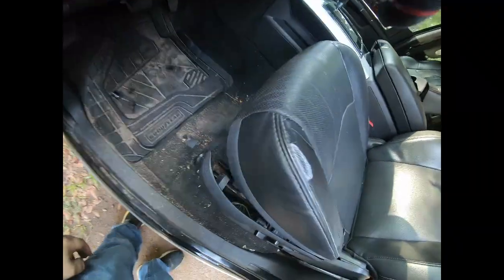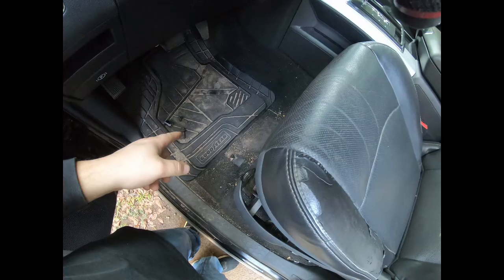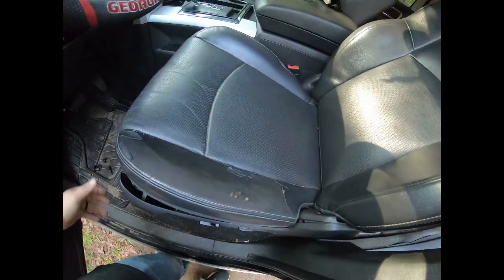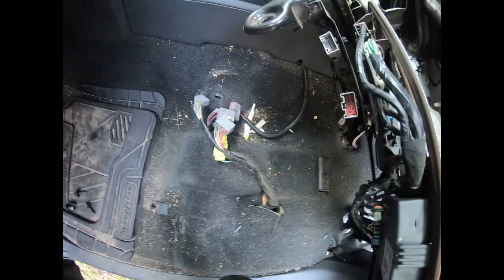Alright guys, little update. Got the seat unbolted — 17 for the front, 18 for the back. Tilt it up, undo your power seat connections, and I'll get back with you as soon as I get it out of the truck.